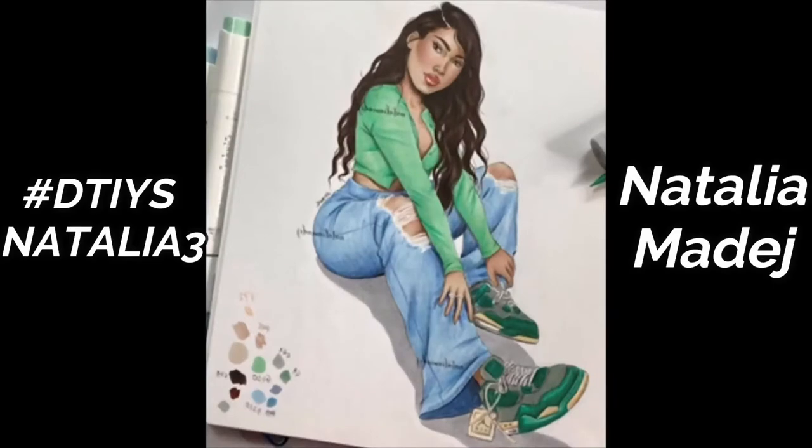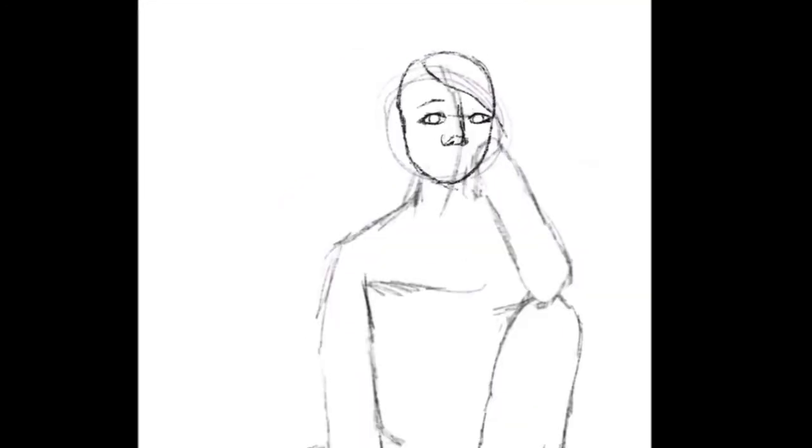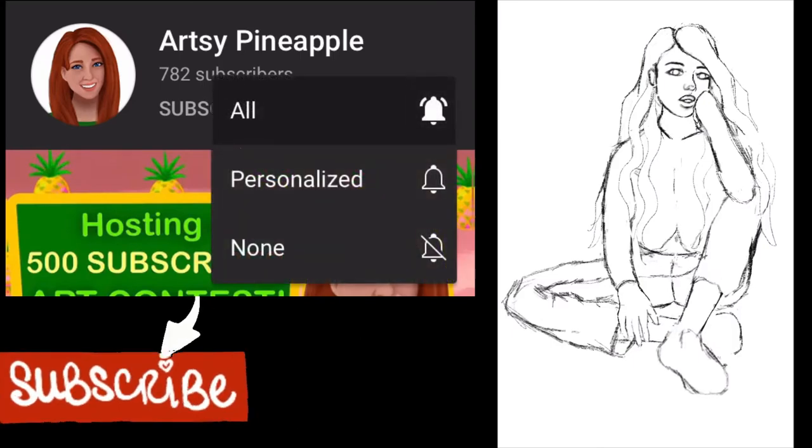This is going to be a draw this in your style challenge for Natalia Medej's drawing — I'll link her below. If you're new to my channel, hey, what's up? I make artsy videos every week, sometimes twice a week, so be sure to subscribe and turn your notifications to ALL so you never miss an upload.